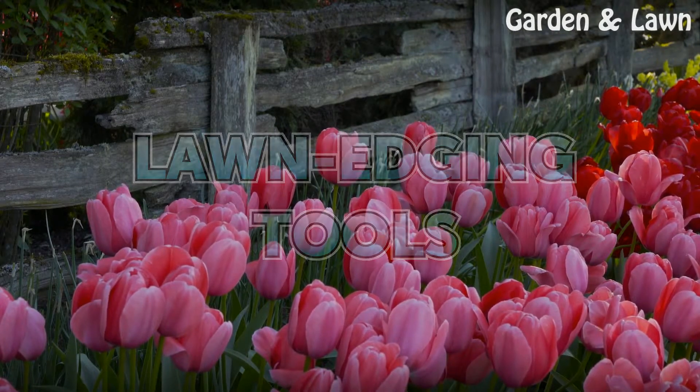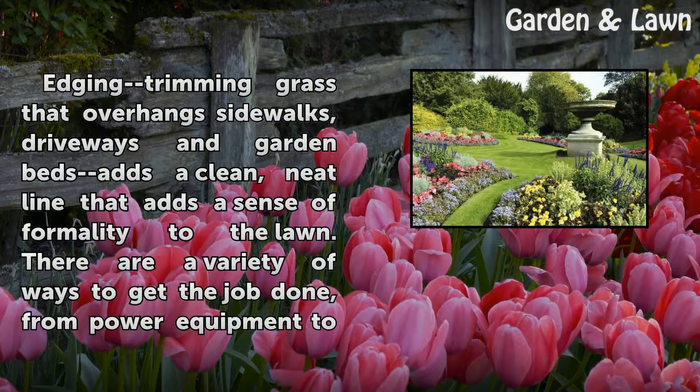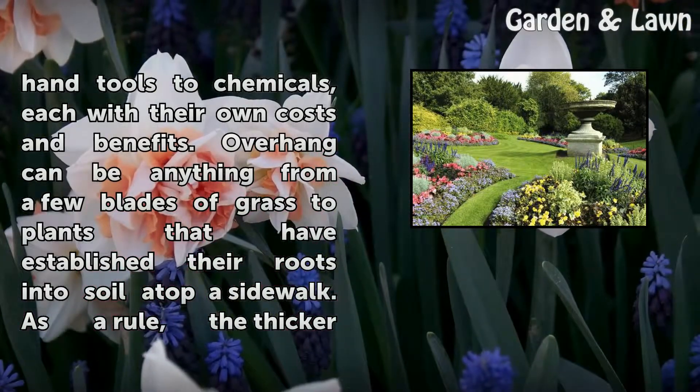Lawn Edging Tools. Edging — trimming grass that overhangs sidewalks, driveways, and garden beds — adds a clean, neat line that adds a sense of formality to the lawn. There are a variety of ways to get the job done, from power equipment to hand tools to chemicals, each with their own costs and benefits.